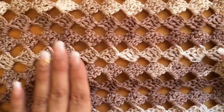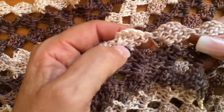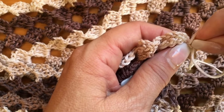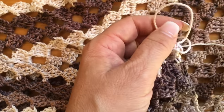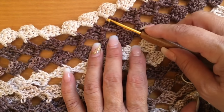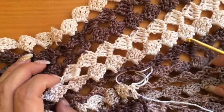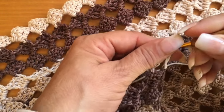Tienen que tejer dos cuadros iguales con los mismos cuadritos y las mismas vueltas. Ya tengo mis dos cuadros, pero el segundo nada más le tejí 27 vueltas para que con la vuelta número 28 una mi rectángulo al otro. Antes de empezar a unir, vamos a contar — ya sabemos cuántos cuadritos tenemos — los vamos a dividir entre tres. La primera tercera parte va a ser un hombro, luego la de en medio el cuello y el otro lado el otro hombro.